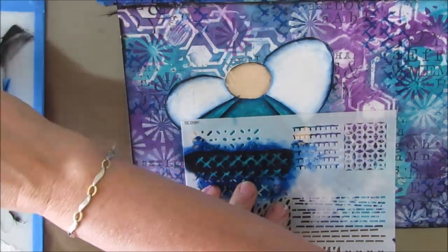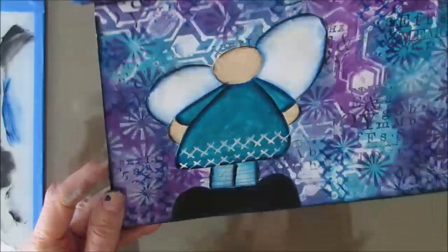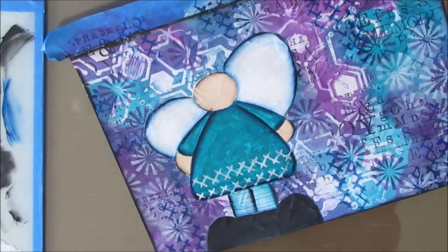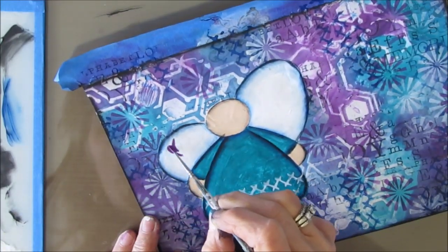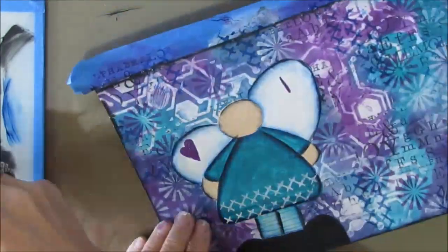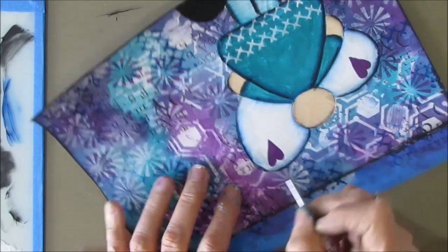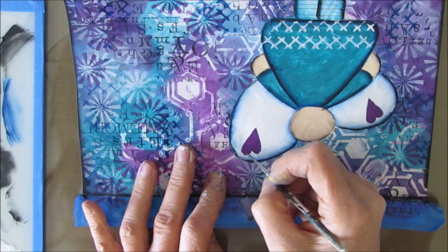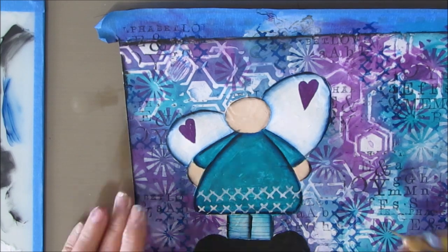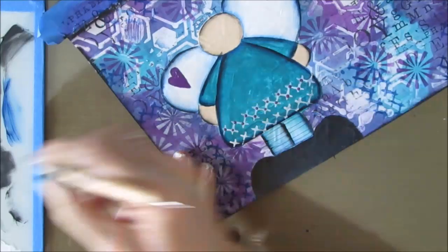I used the Stitched Art stencil in the background and I'm going to put it on the angel's dress with white paint, just to bring some of the background into the focal image. There were some hearts here and I can still see a little outline peeking through, so I'm putting in that purple — keeping to the same colors as the background. This turquoise, the blue, the Prussian blue, and the purple are next to each other on the color wheel. Those are analogous colors — five colors next to each other will look good. Use your color wheel. Now I'm just dotting some purple in the middle of that design.